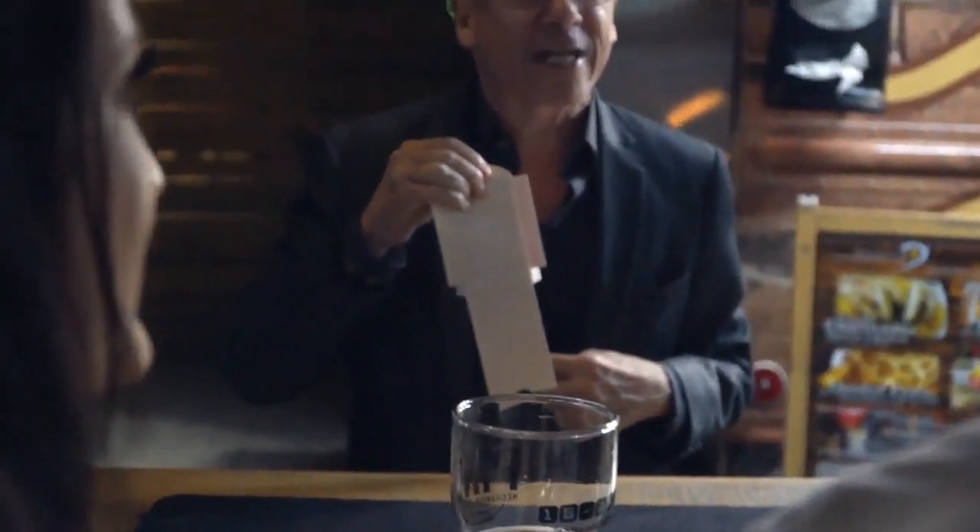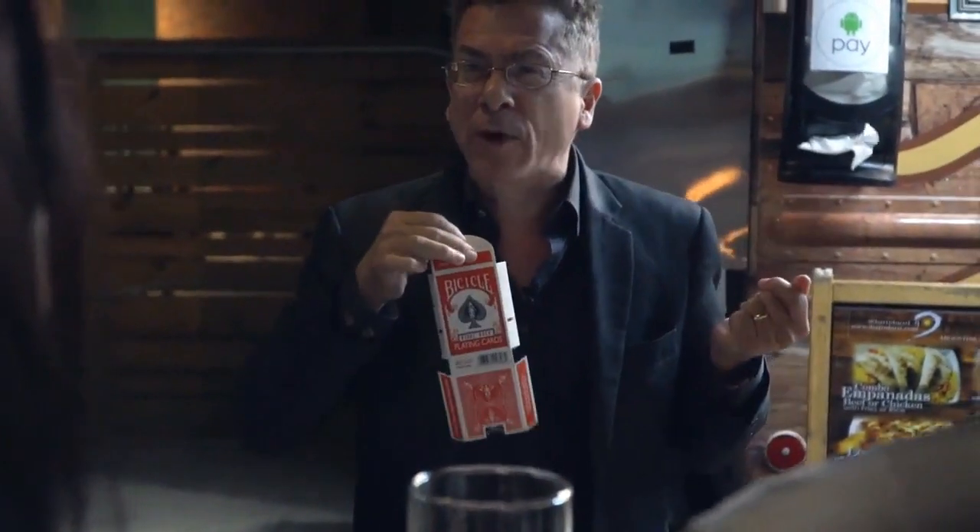If you're going to do a card trick, there's no better way to start than by producing the deck magically. This is what they look like before they're printed, and this is what they look like after they're printed.